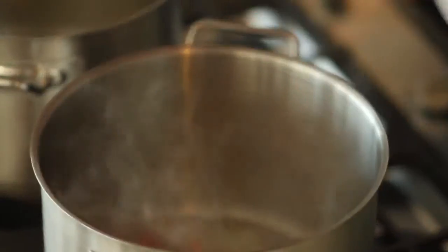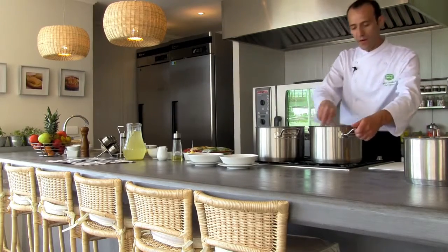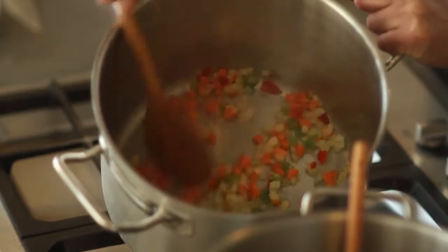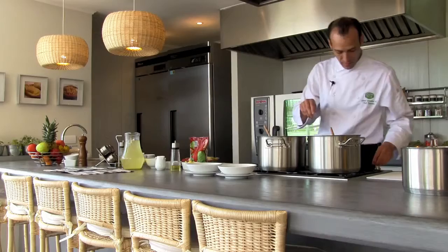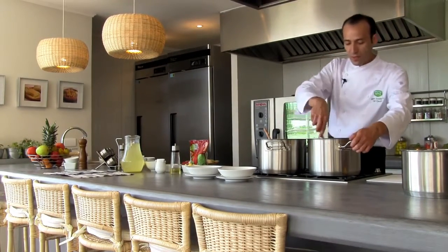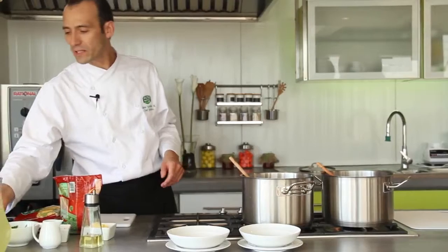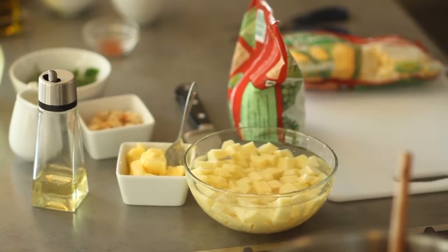I have two cucharaditas, half for each pot. A little bit of ajo as well. Once we have this sofrito more or less ready — meaning the cebolla is transparent and more bland — we are going to add the arveja to one bowl and the choclo to the other. The methods are identical. We are also going to add papas to both pots.